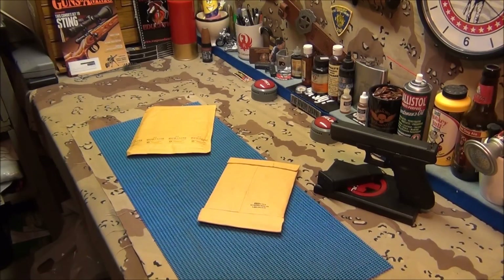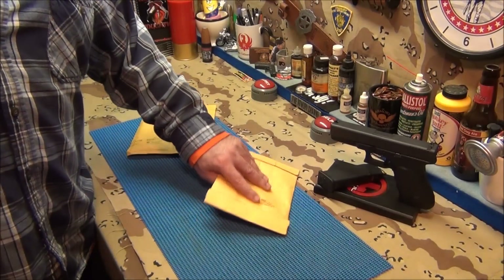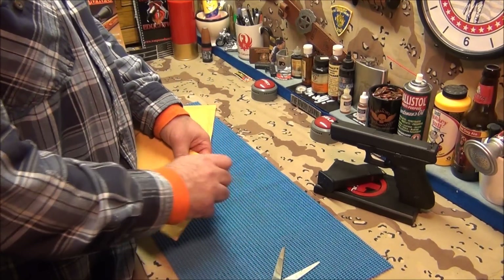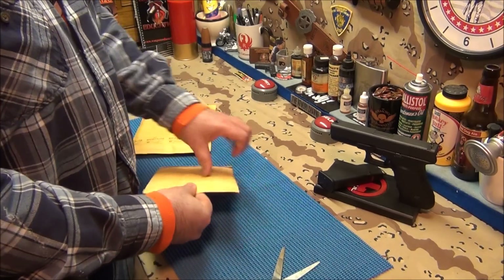I told you the first recoil spring I got from Brass Stacker was my fault — I didn't specifically tell the guy I wanted a black one. I called him up and told him I wanted a black one. You guys remember that video? He already sent me a black one. That's good customer service. Steve from North Carolina — come on. Let's open this up, it should be a black one for the Glock 21.